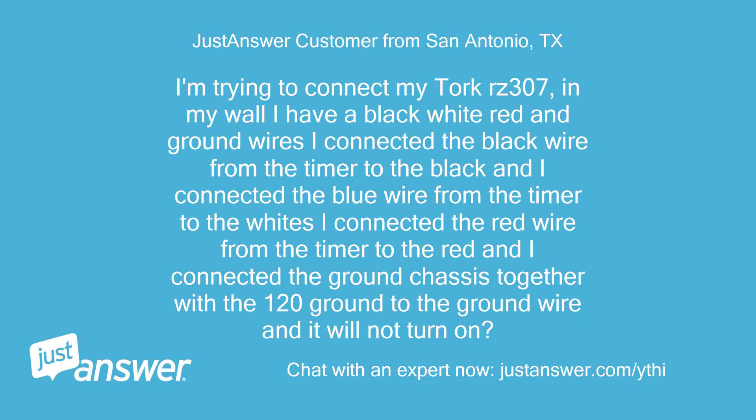I'm trying to connect my Torque RZ307. In my wall I have black, white, red, and ground wires. I connected the black wire from the timer to the black, and the blue wire from the timer to the whites. I connected the red wire from the timer to the red, and I connected the ground chassis together with the 120V ground to the ground wire, and it will not turn on.